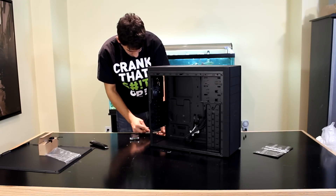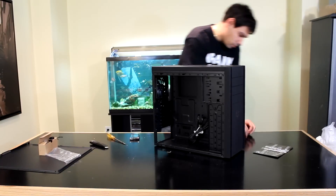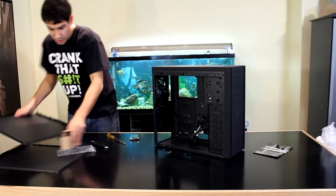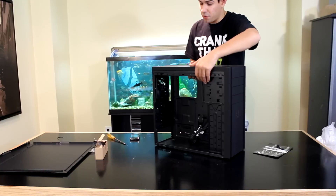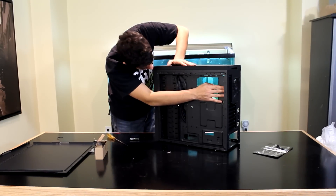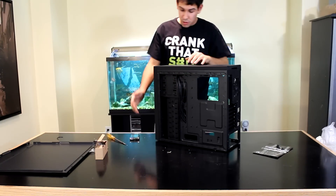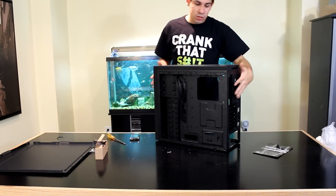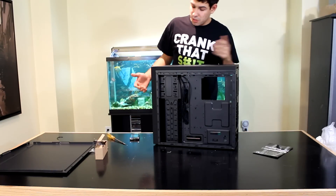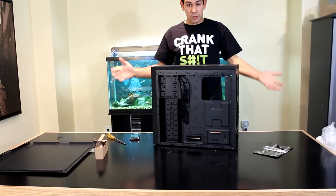Let's take off the back panel and check the space behind the motherboard tray. The side panels are very tight out of the factory, but once you work on the case they won't be as tight — both feel really rigid. The case held up really well coming from Vancouver. We've got a good amount of space back here — more than a thumb's width — so you can easily route a 24-pin connector and all your cables. You could probably even shove an SSD back there for some stealthy modding. Lots of good space overall.